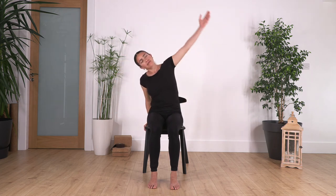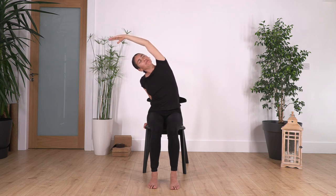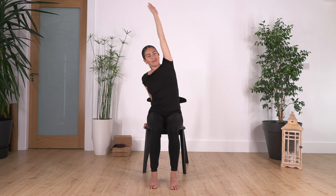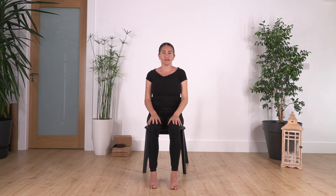Back to center, then go to the other side. Engage your tummy and hold for four breaths, gently pushing your feet onto the ground. Come back — great everybody! We can repeat again. These three stretches are going to be super beneficial for your spine and your back, so let's go one more time.